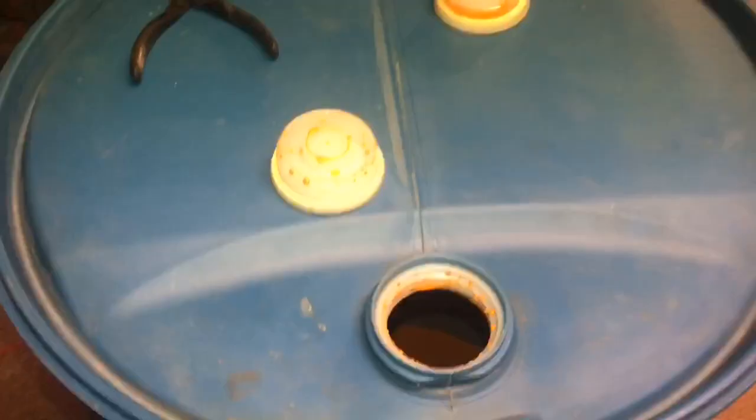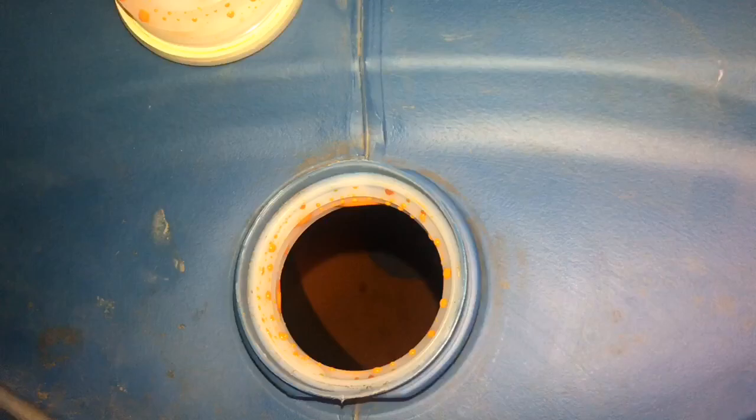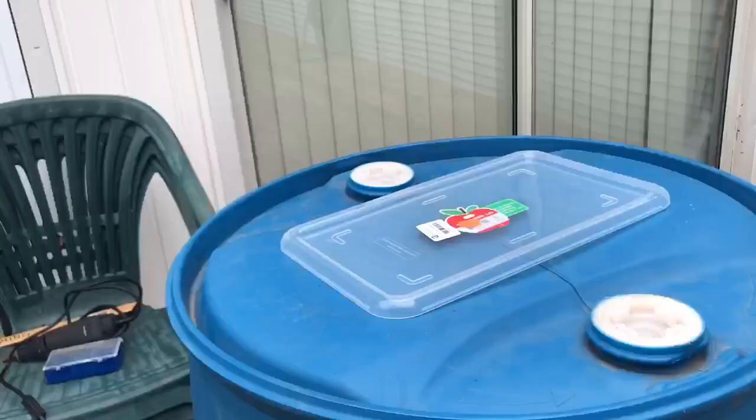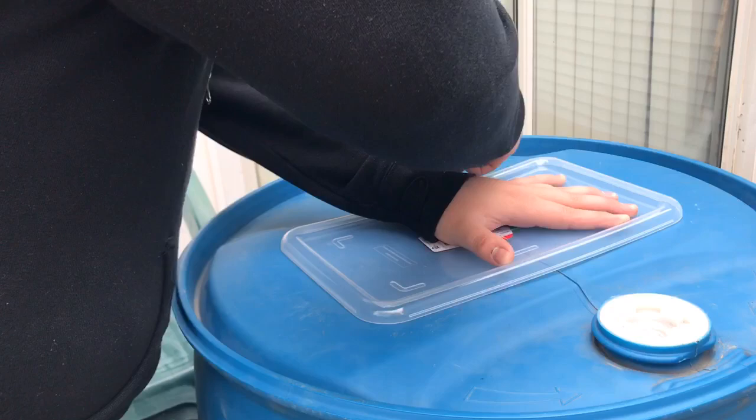Voiceover time! Here's the stuff that's inside of the barrel — it smells really bad, and it's also like a mix of Gatorade, like orange Gatorade. Anyway, I took this plastic lid and I traced it around on the top of the barrel so I can get ready to cut it out, because this plastic lid is what I'm gonna use for the window so you can see the zombie on the inside.